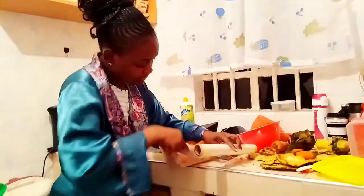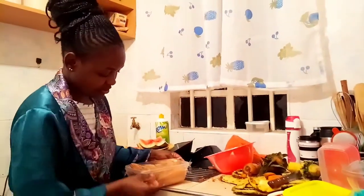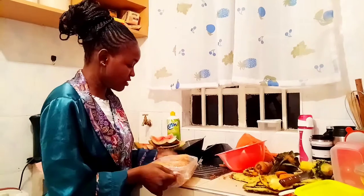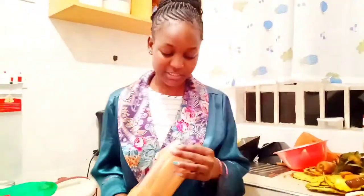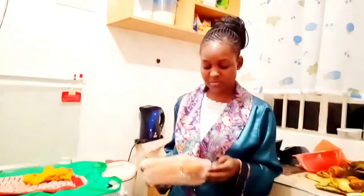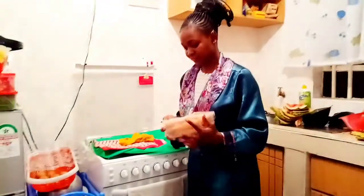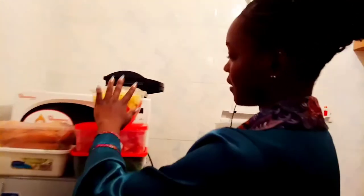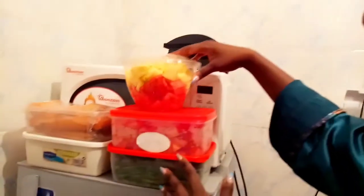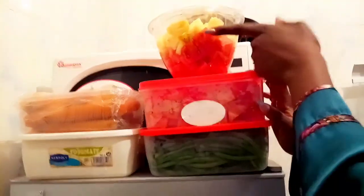I'm going to wrap it with the cling film and then refrigerate it. Here it is, looking so awesome! This is perfect. All you have to do is store your groceries so well and so perfectly.